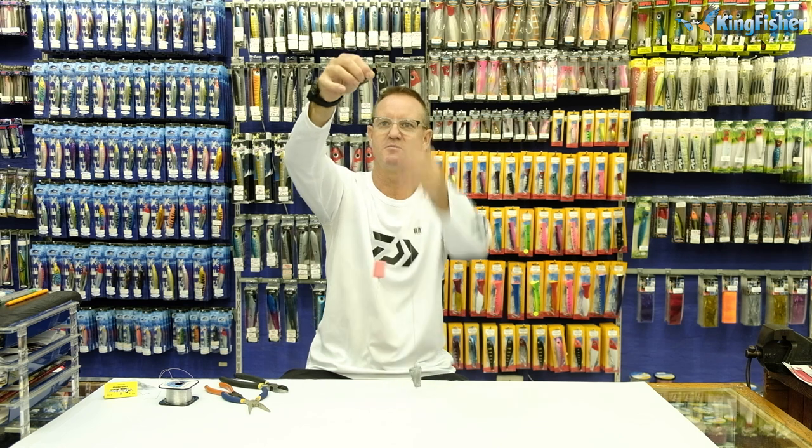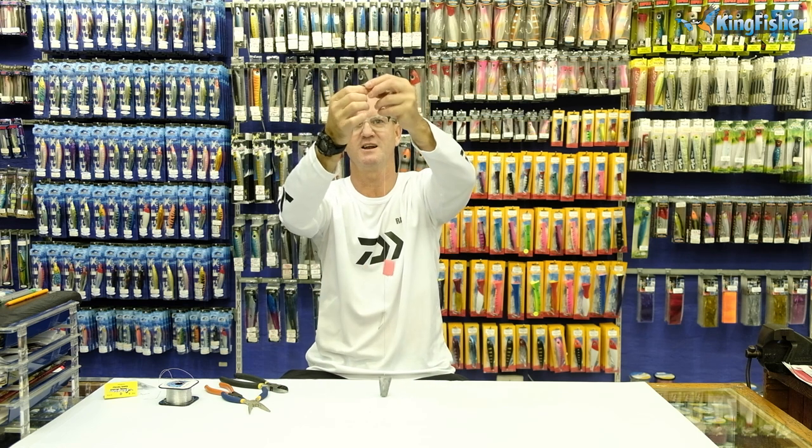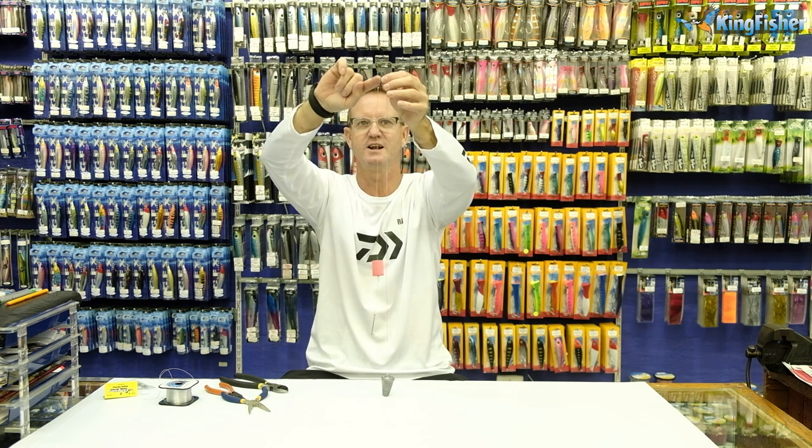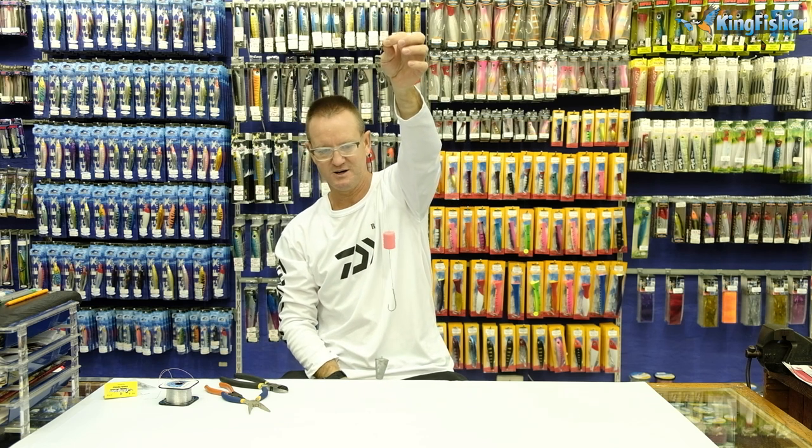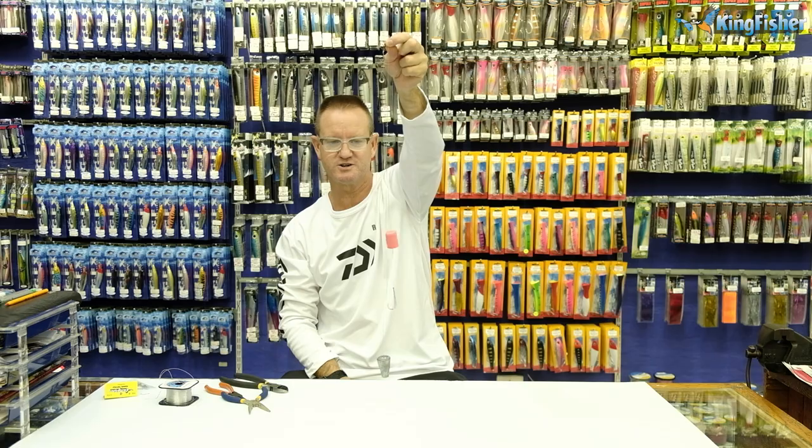And that's how we make our Kingfisher Saltwater Traces, guys. Obviously your main line or your leader line is going to attach to the top of that.